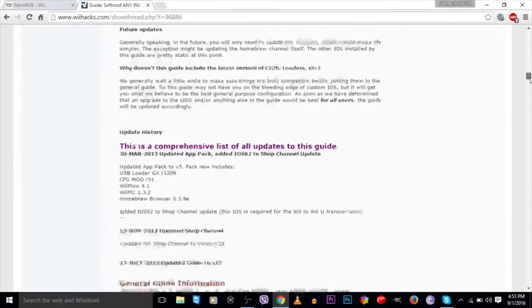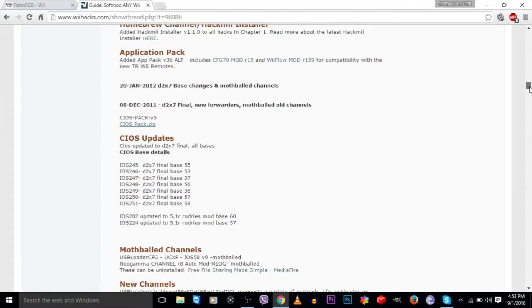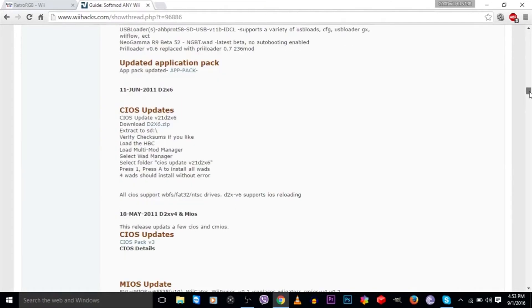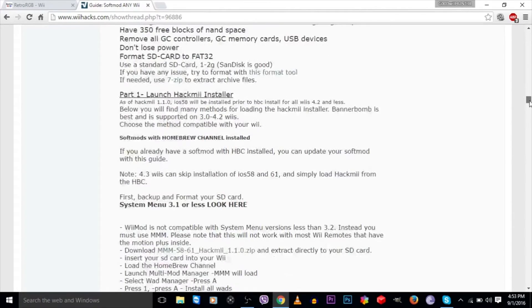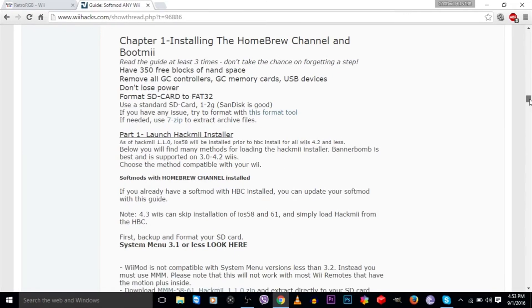You need 350 free blocks of NAND space, so get rid of everything you don't need as far as game saves and channels. Move all USB devices and Gamecube controllers, and format the SD card to FAT32, which I've already done but will do again.